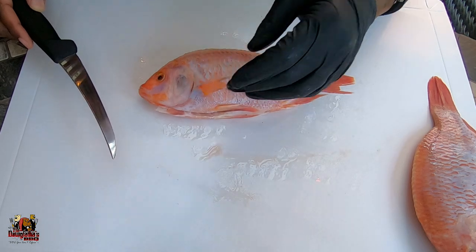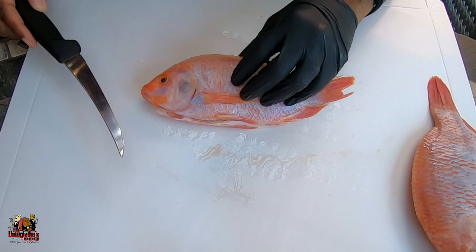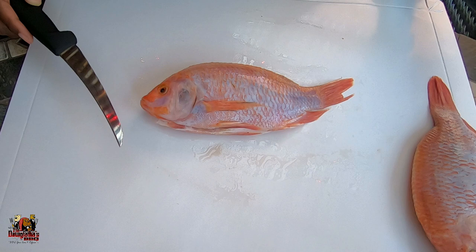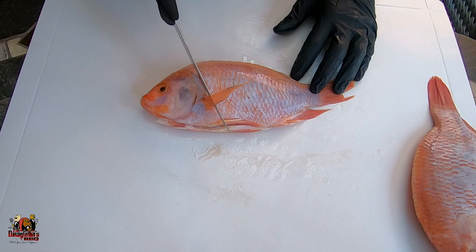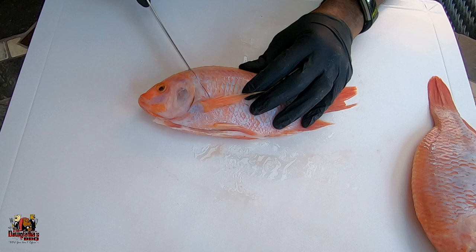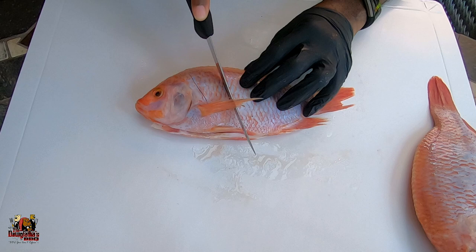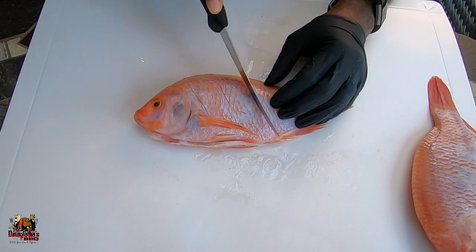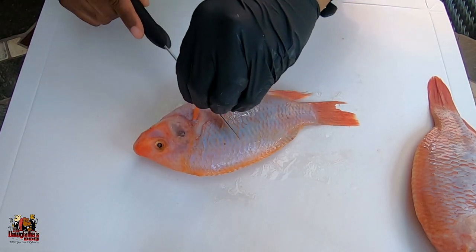All right, so the first thing I'm going to do is make slits in my fish on the side, because that helps to get those flavors penetrated into the fish a lot easier. So we're going to flip up the fin here so I can get my knife right there on the side underneath it, and I'm just going to make a slice down to the bone. Then I'll come down about an inch, inch and a half, and make another slit — three slits on this side, then flip it over and do the same thing on the other side.